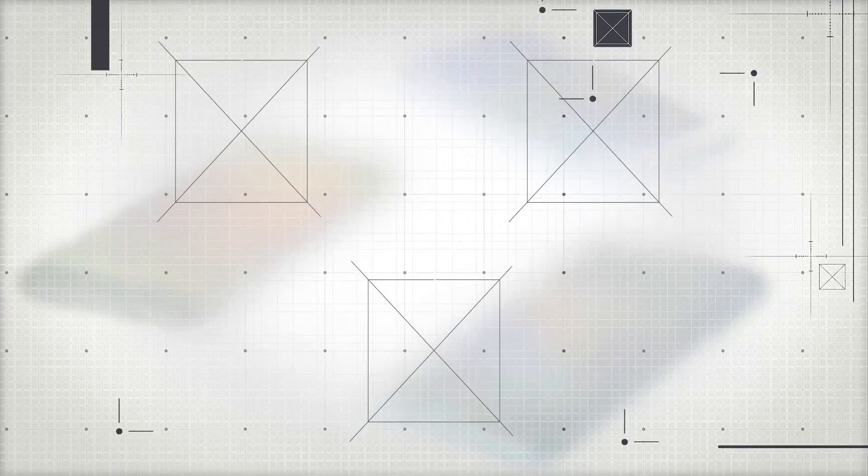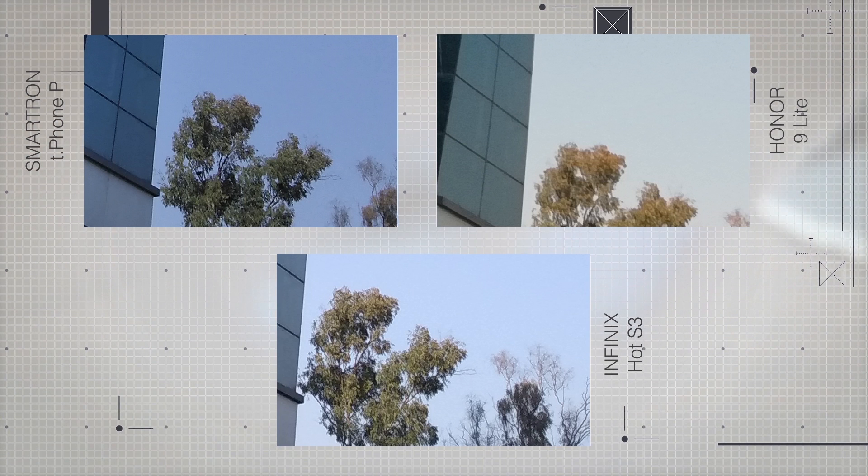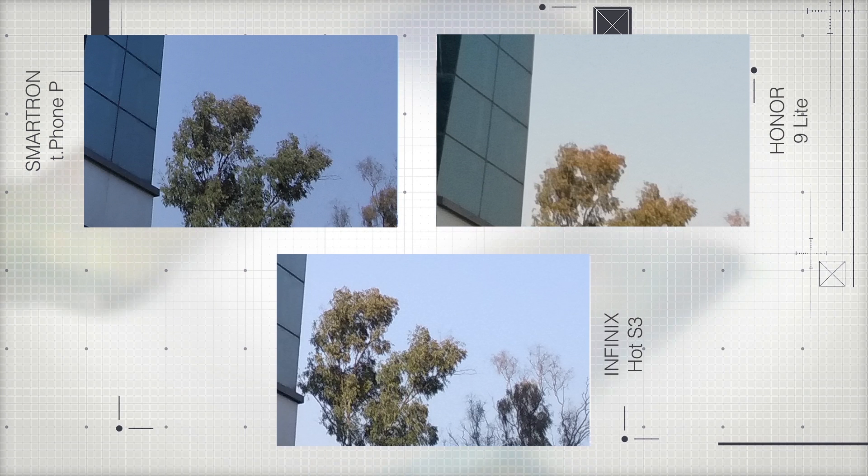This image again has me leaning towards the Smartron — it has very appealing colors along with natural tones. The Honor 9 Lite, due to its software processing, pushes the blue of the building to a very unnatural color, with the lower right area being too white. The Smartron really shines here with better colors and more details visible when zooming in. Even the sky in the Honor 9 Lite has too much noise compared to the cleaner sky in the Smartron and Infinix. The Honor does preserve colors in the trees well, but the details are entirely lost.